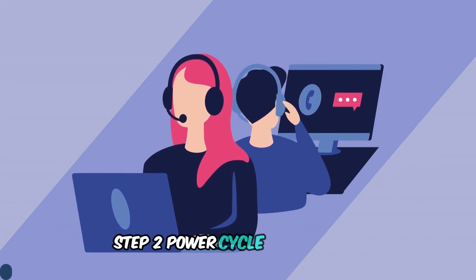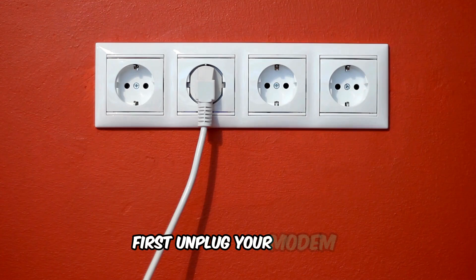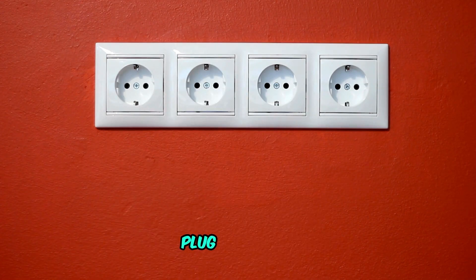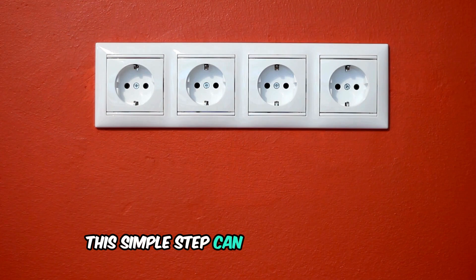Step 2: Power cycle your modem. First, unplug your modem. Wait for 5 to 10 minutes, then plug it back in. This simple step can often fix the issue.